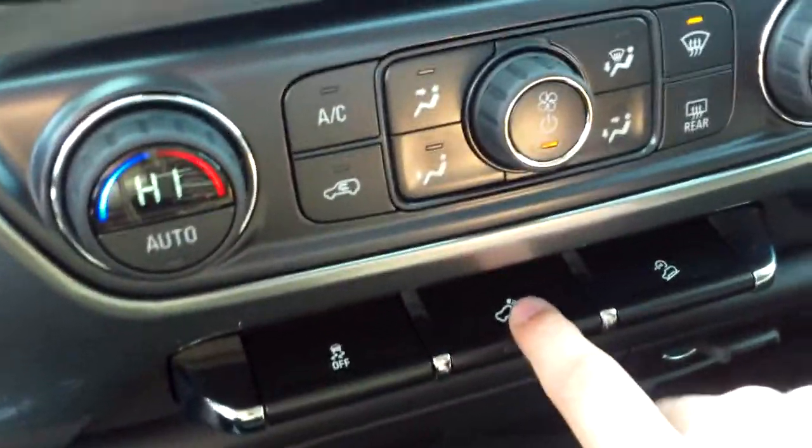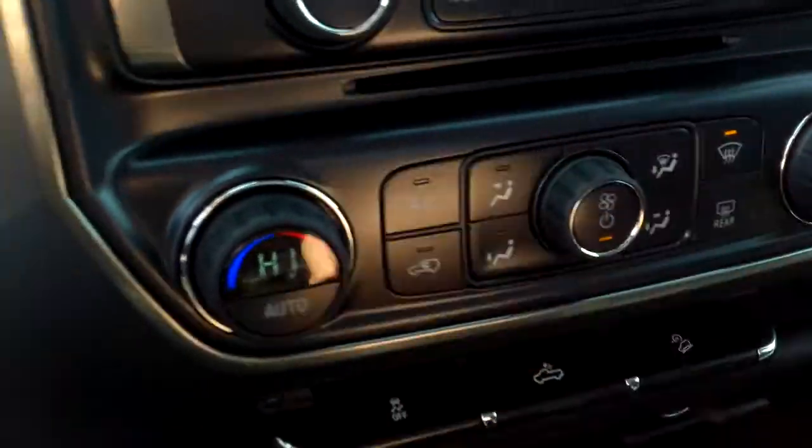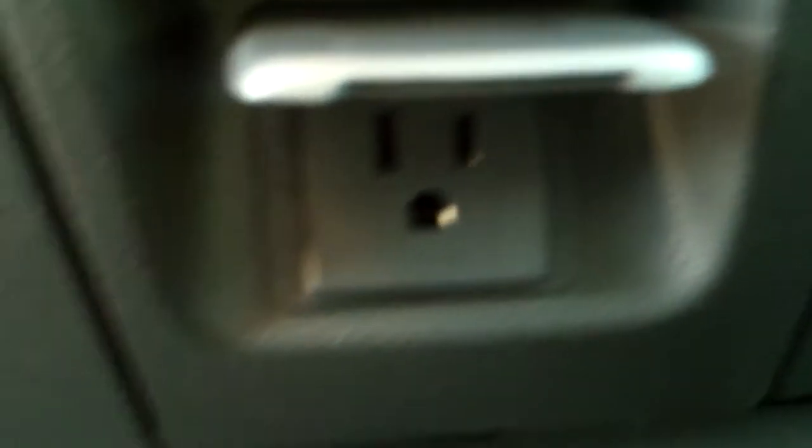Right down here: cargo bed lights, hill hold, traction control, and climate controls — all the buttons are right there at your fingertips, very driver-centric. In here we've got a 12-volt charger, USB ports, SD card slot, and auxiliary port. We can open this up to reveal some storage — there's a little box in here, most likely for the cargo bed lights. Down here there's another 12-volt charger, and even further below that it's like a household charger. Pull this down and you've got a little glove box area over here — put whatever you want in there.